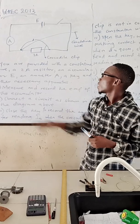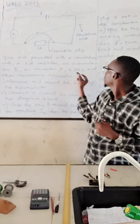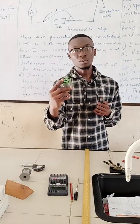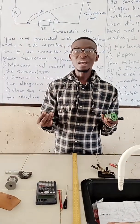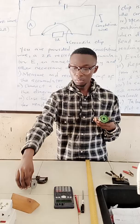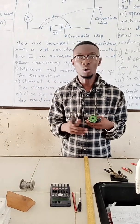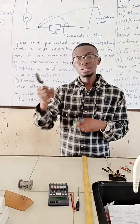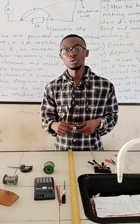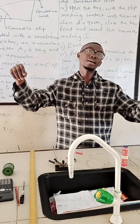You are provided with a constant time wire, a 2 Ohms resistor, and a cell of EMF 3 volts, plus a key or switch. Here before me is a constant time wire — the thickness varies. I would advise that you use a thickness that is a little bit thicker, and use a micrometer screw gauge to check the diameter of the wire, because the resistance depends on the thickness of the constant time wire you are using. For this experiment, we are using this wire, and the length is 100 centimeters.